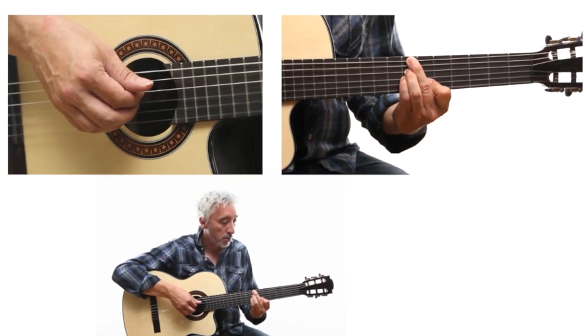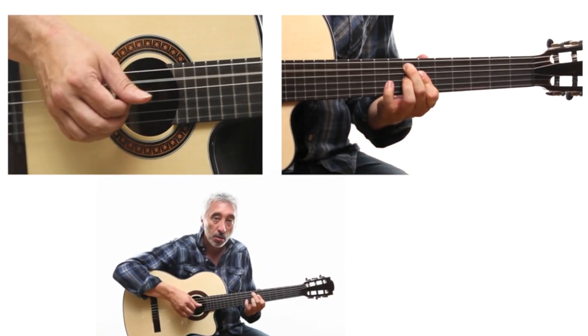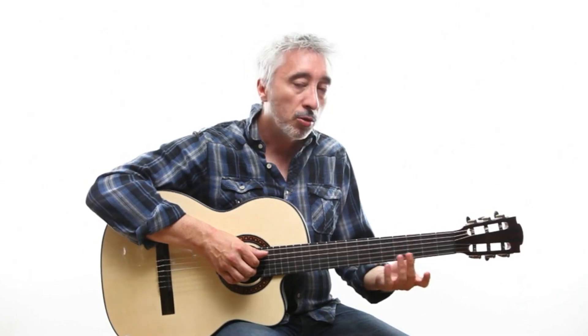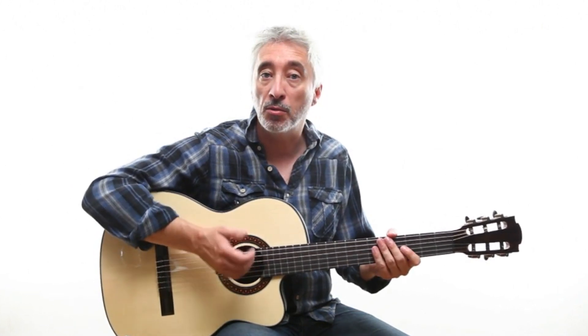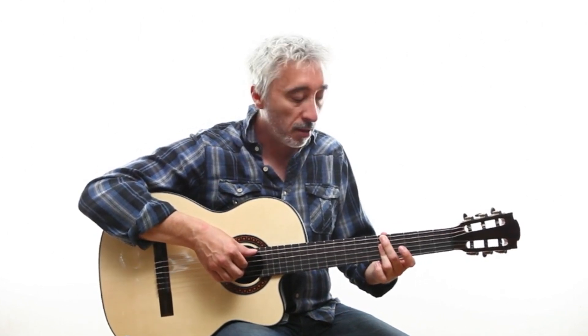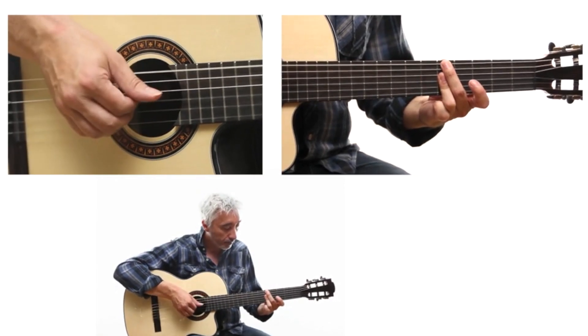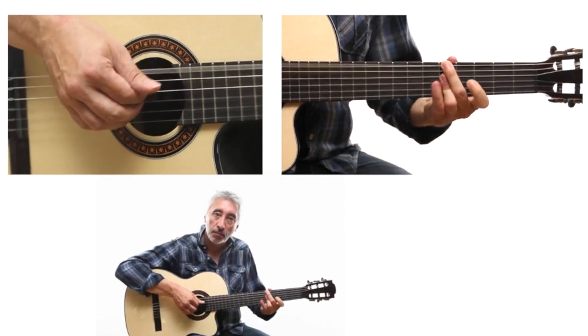Once more, slowly. The chord changes are what will be the most challenging to put in place. Don't hesitate to also practice the rhythm with a metronome to stay in time. Here is the full exercise again. Now it's your turn to play.